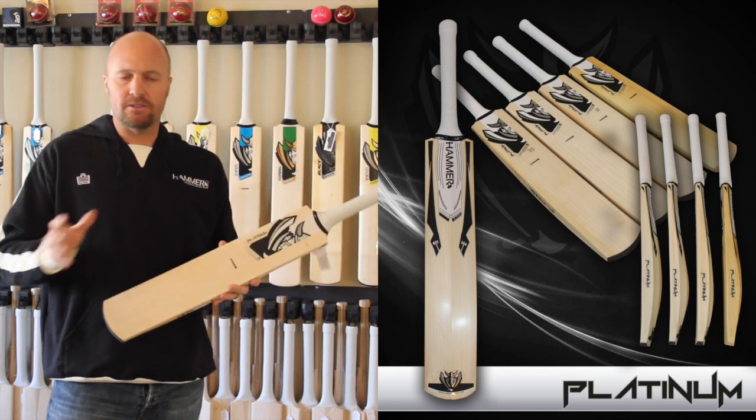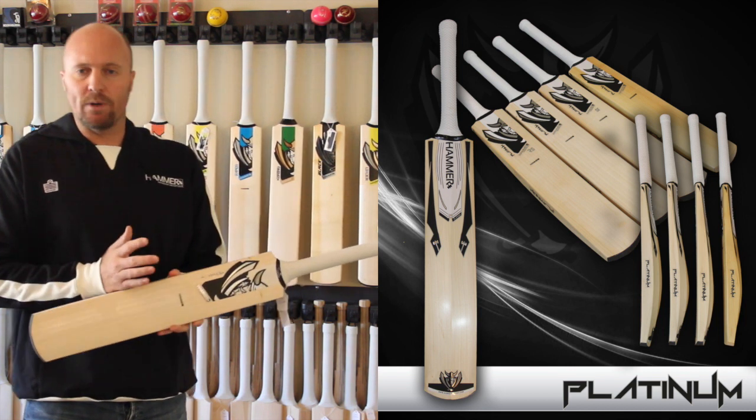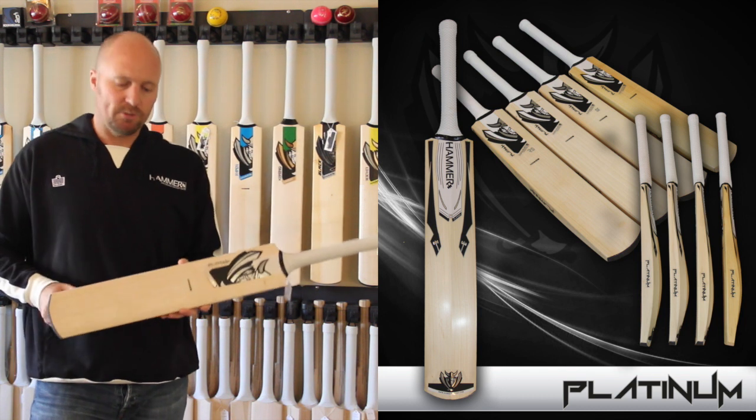So all the bats you can get in any specs that you want. That'll cover low sweet spots, medium sweet spots, T20 bats with big edges, and also high sweet spots.